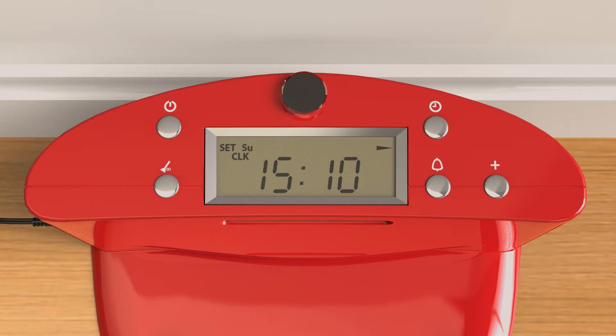Now that you have set the current time and weekday, press the go button to the left of the display to save your settings. You are now ready to set Bob's weekly cleaning schedule.